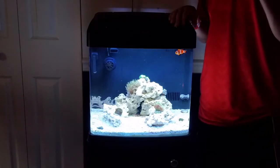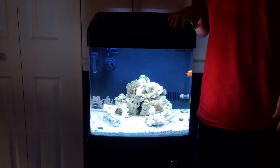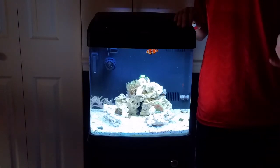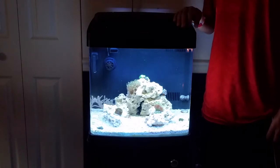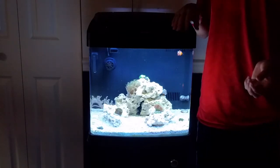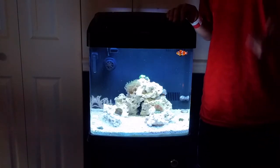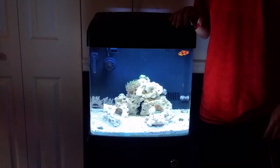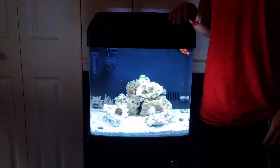My clownfish is doing really well by himself — when I drop two pellets in they're gone in less than three seconds, none float to the bottom. I'm thinking about buying a yellow clown goby — they only grow up to about an inch and a half but they're really cool, they like to perch on rocks and corals. I'm probably going to get one soon but I'm not a hundred percent sure yet.